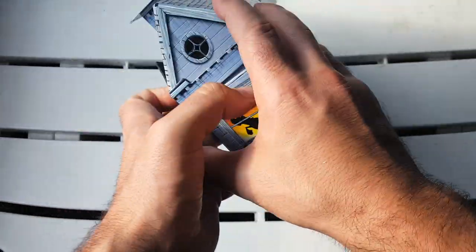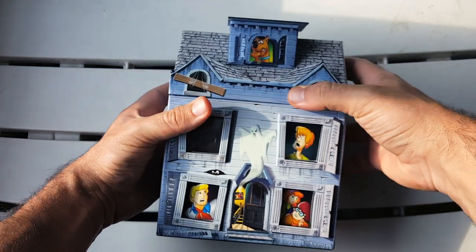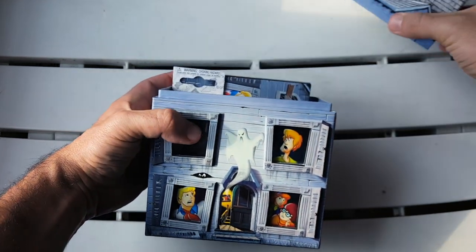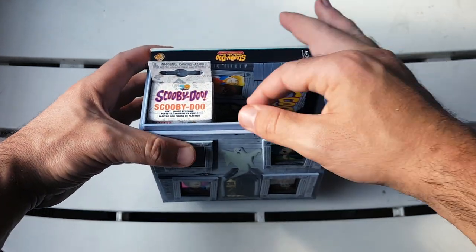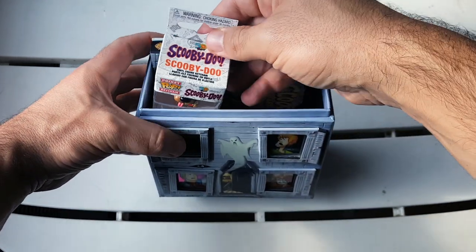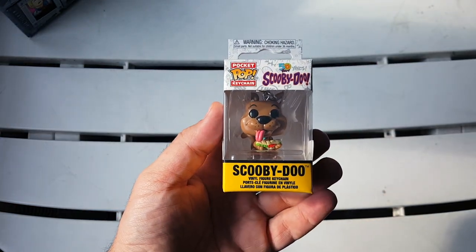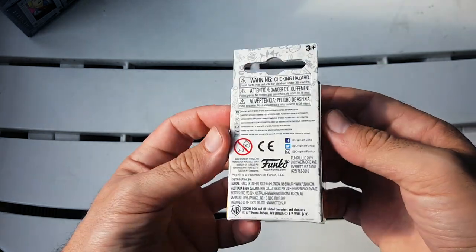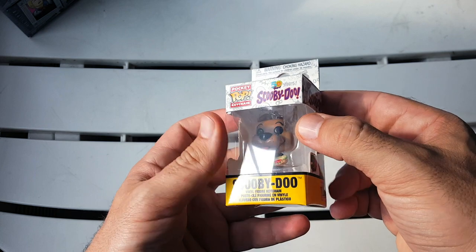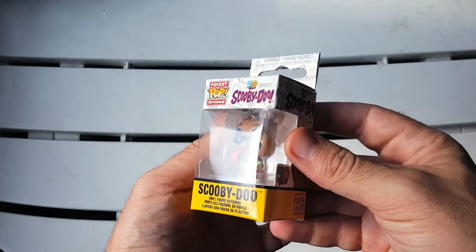Now let's turn this back to the front. The top is the part that comes off and opens up for everything inside. First and foremost, we have the little mini Scooby-Doo Funko Pop keychain — really nice. I'm not going to take it out of the package; I'll keep it in the window box because it looks good. That's a really cool addition — I love that it comes with that.